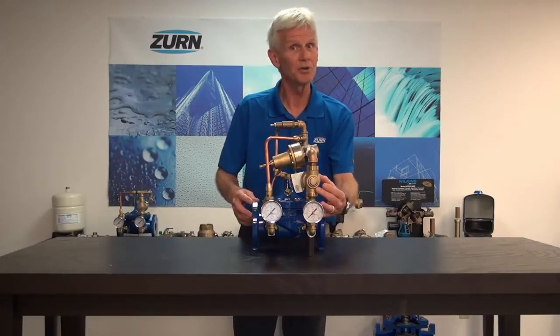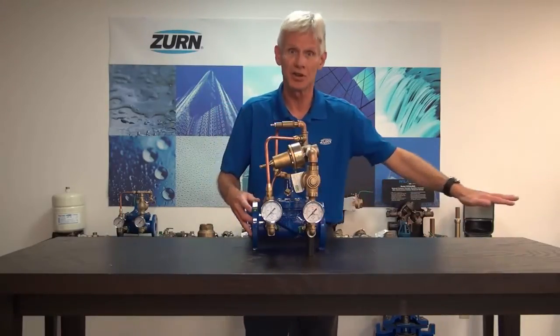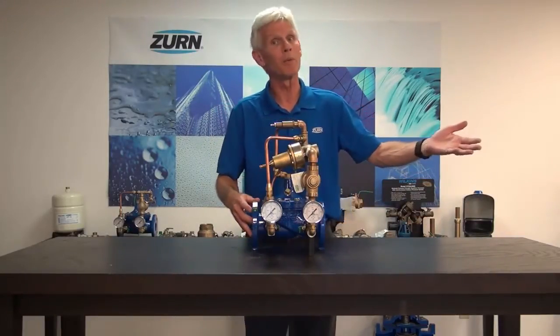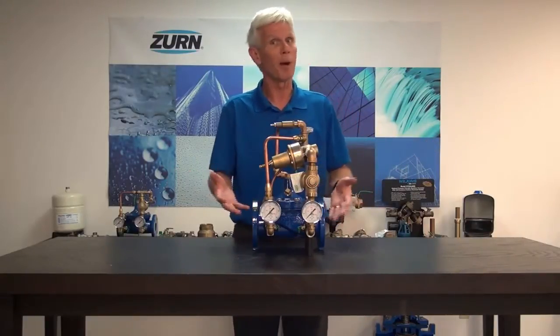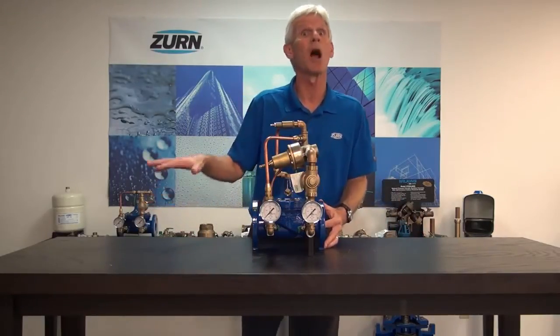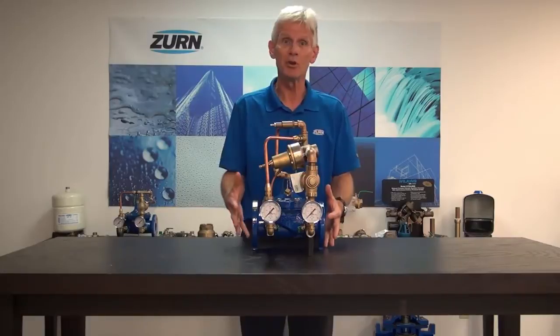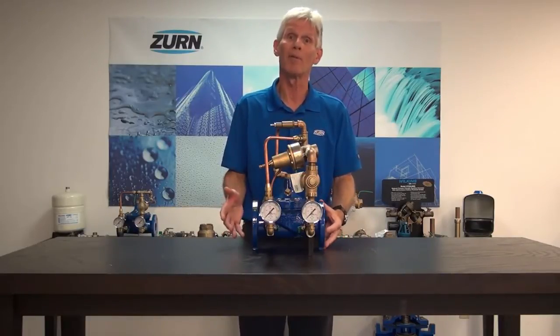The other pilot is a pressure reducing pilot, and as we said, this will go ahead and knock the pressure down to the downstream piping for equipment that can't tolerate the high pressure. So in the event that you need to reduce pressure for downstream equipment but also need to maintain that pressure for upstream equipment, the ZW209H pressure reducing and sustaining valve would be the proper valve for you.